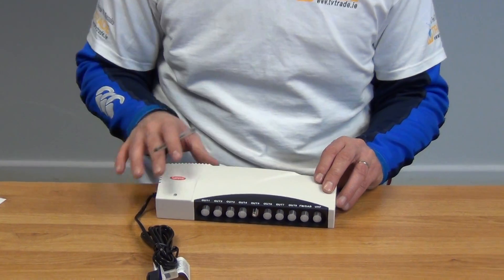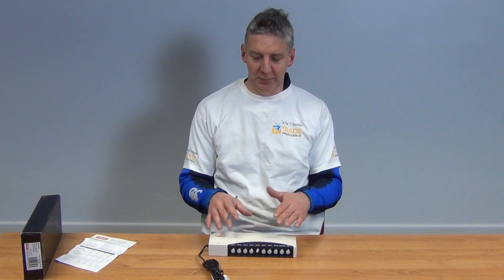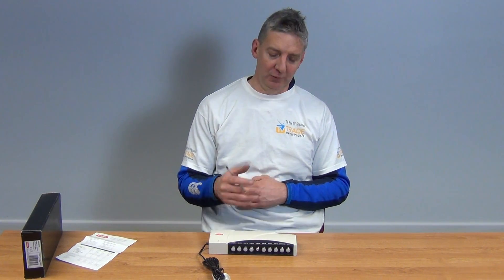Where would we be taking a UHF input? There are sort of 3 scenarios. The first is where we just have a UHF aerial for picking up Saorview or Freeview on our chimney, and we just want to distribute that TV signal to all the TVs — up to 8 of them. The next scenario would be where we have an RF output coming directly off the back of a skybox, feeding the signal from the RF loop output in here and distributing it out.